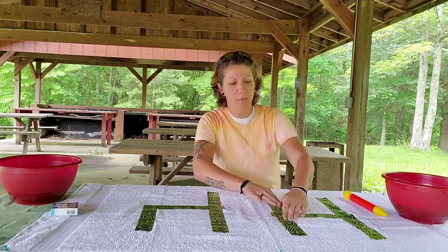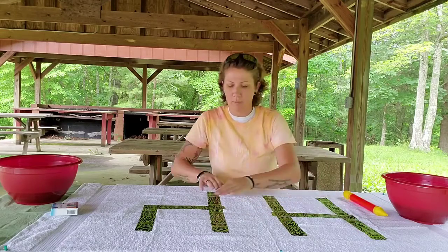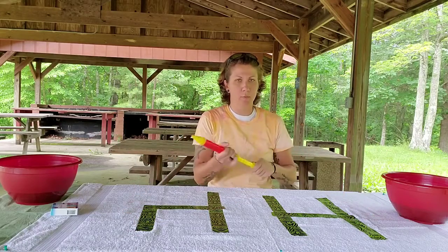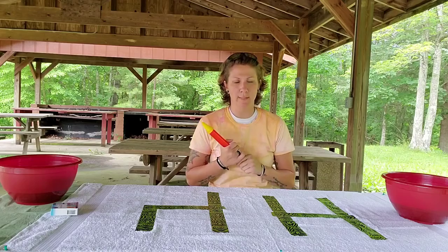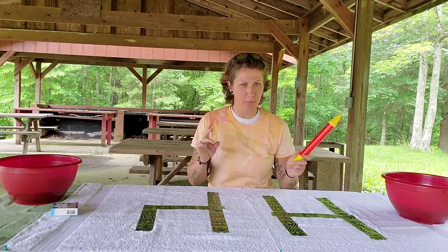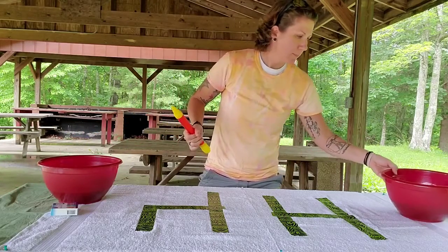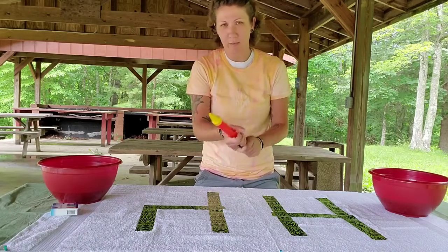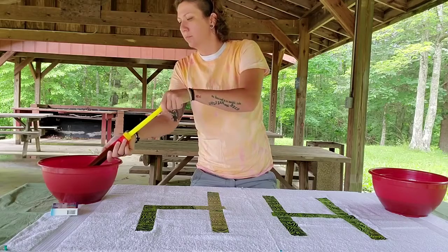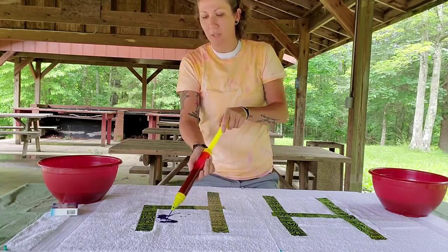Got your tape on there — smash it down real good, make sure no color gets underneath it. Got your color mixed up, got your water shooter. Now we're ready to get messy. FYI, let's put a tablecloth down and make sure we're doing this outside. Get your color ready, pull it up, let's get in — the more the merrier. And then just squirt it everywhere, except on yourself anyway.